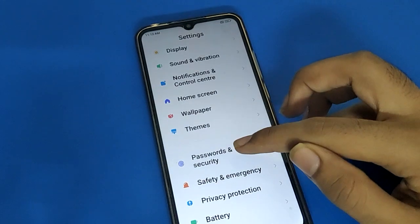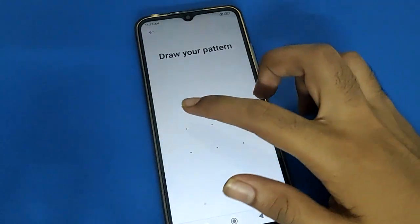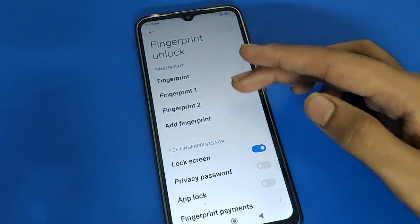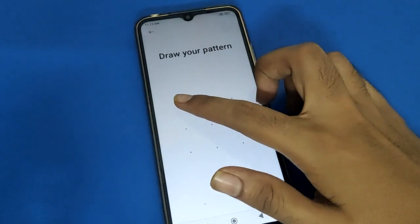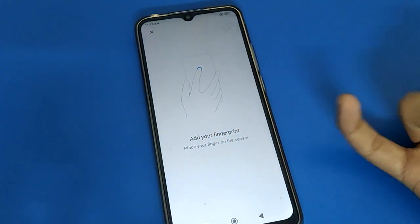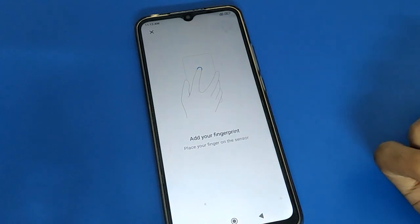Open your device Password and Security setting, then open your device fingerprint lock setting. Enter your password. After entering the password, if you want to add a fingerprint lock, click the 'Add Fingerprint' option. Draw the pattern, and you can add one more fingerprint by touching your fingerprint sensor. You can use three, four, or five fingerprint locks in Redmi mobile.